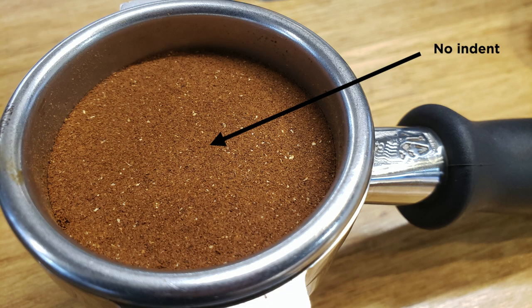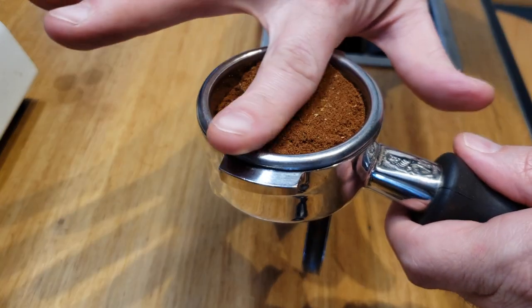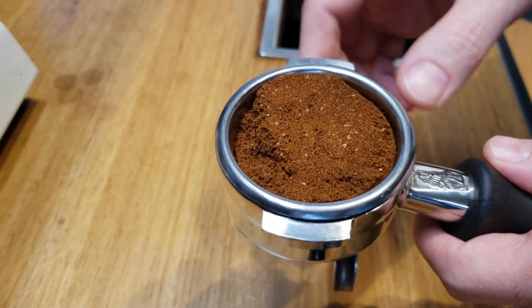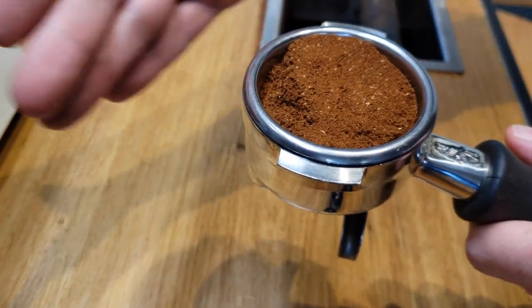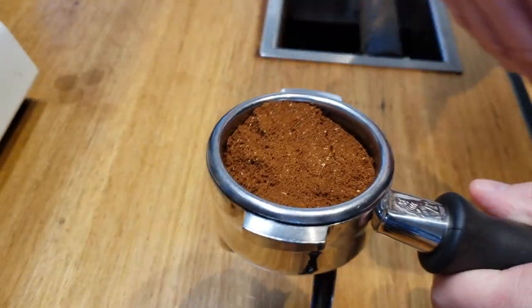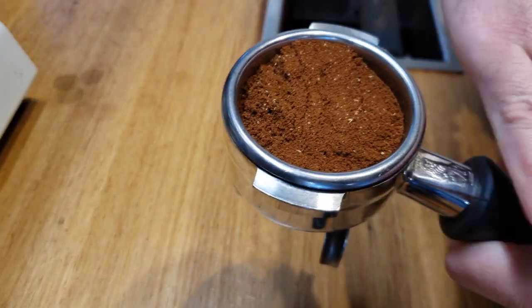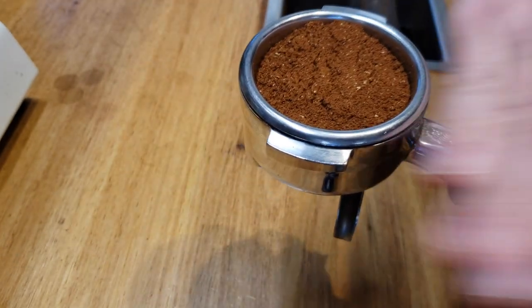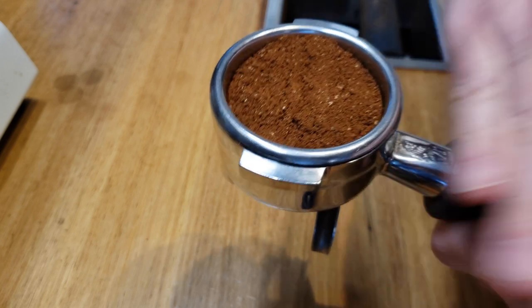If you find the coffee is sitting very low in the basket, you may want to up-dose by half a gram or a gram, but really you should find a smaller rated basket. You can settle the coffee by tapping, but if you have this much space in the basket to begin with, you haven't really ensured the distribution is even and you're more likely to get channeling. In these cases, distributor tools can have a positive impact, but I'll cover that next time.